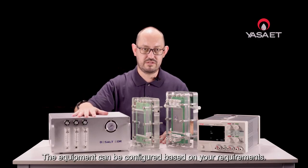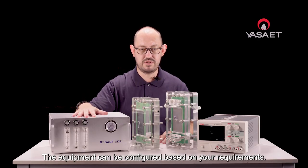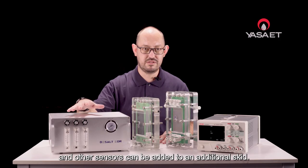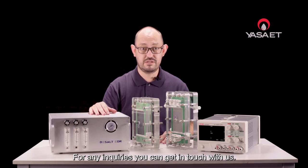The equipment can be configured based on your requirements. Temperature, TH, and other sensors can be added to an additional skid. For any inquiries, you can get in touch with us.